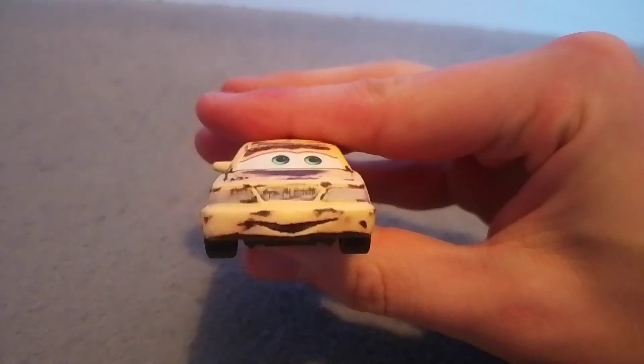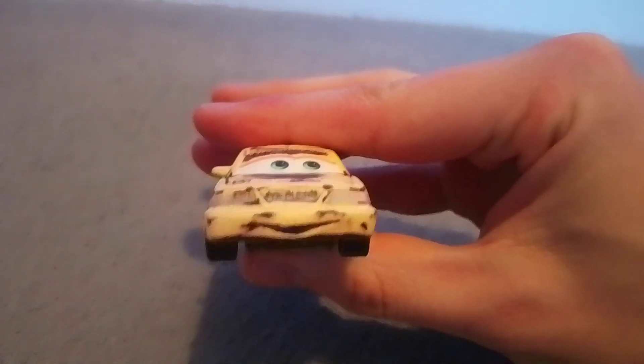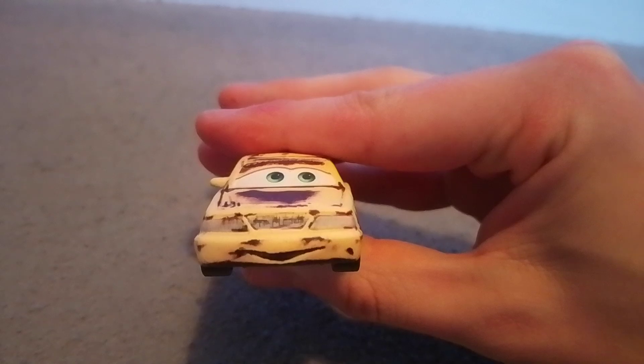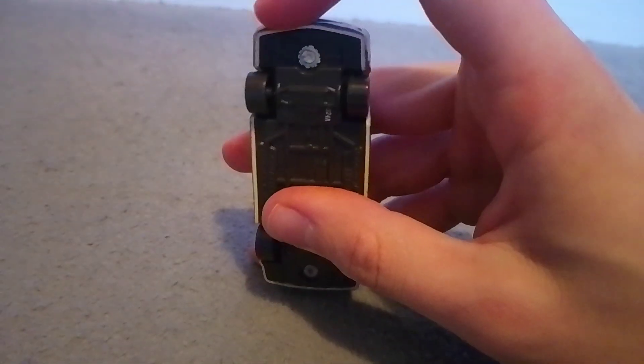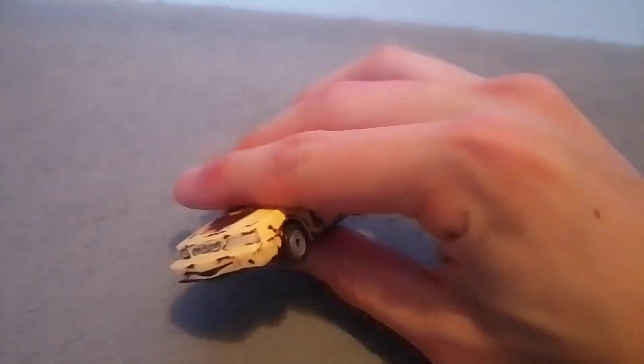As you can see, she has a very nice smile here as well as some headlights and a grill. Some very nice rust detailing here, although the mouth with the way it's painted looks like it's rust itself, which is really funny.